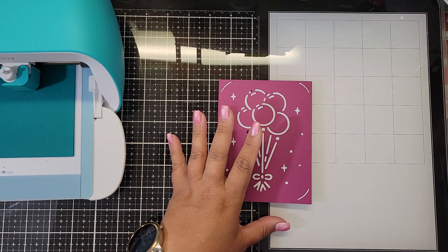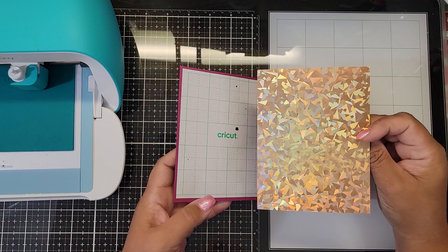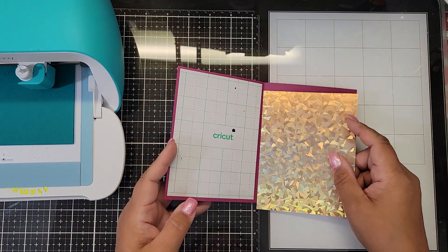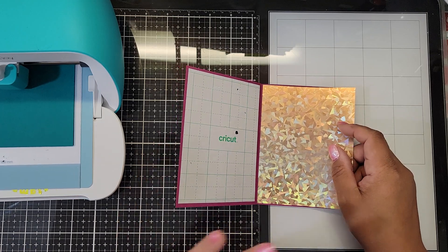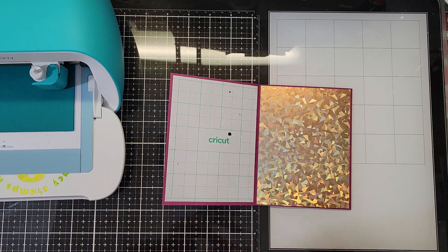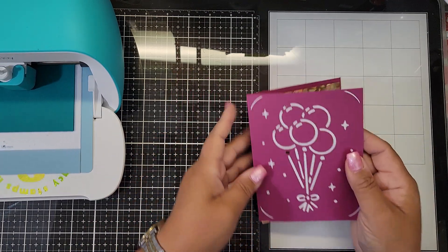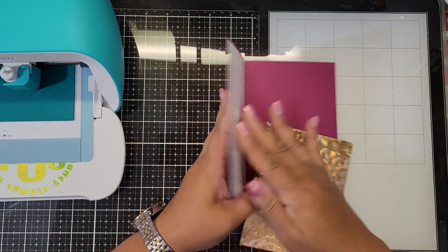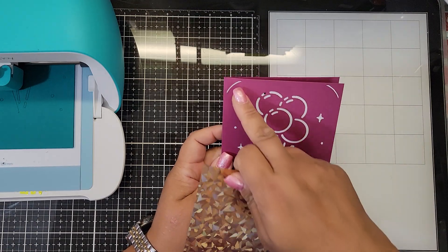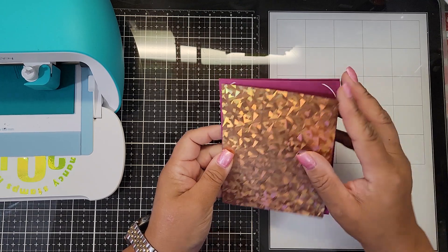Once the weeding is done, you're gonna remove this backer piece and apply your specialty paper. You don't have to use Cricut's kit — you could essentially make this yourself. The difference between this and the old ones is the old ones didn't have adhesive on the back, so you would tuck the insert into the four corners.